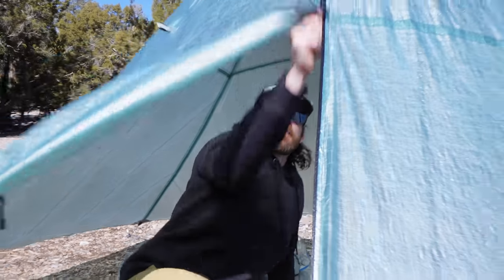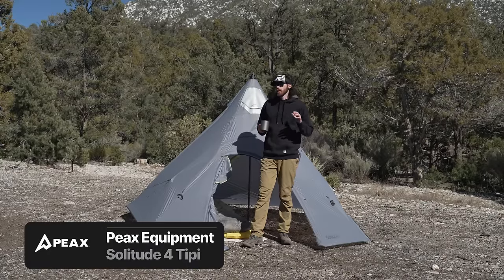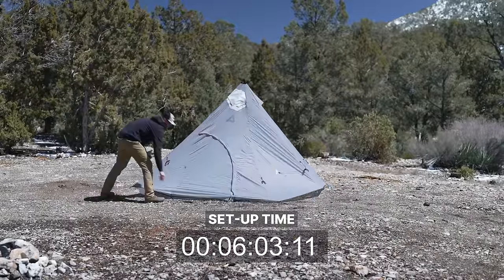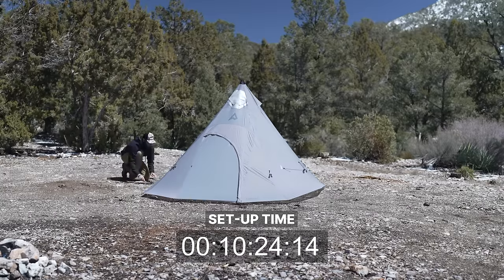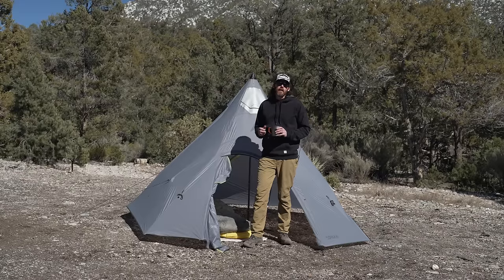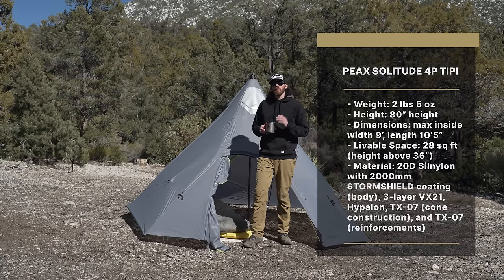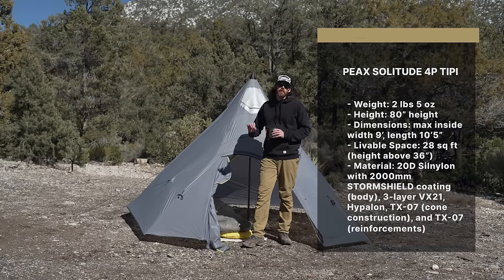The shelter behind me is the Peak Solitude four-person teepee. This is an absolutely phenomenal shelter — I tried out one of the earlier designs last year on a spring bear hunt, grew to love it, and now I own one. It's a do-it-all system that's very unique from a lot of other shelters. Weight is two pounds five ounces, height is six foot eight, internal dimensions are nine foot by ten and a half feet, and the material is 20D sil-nylon.